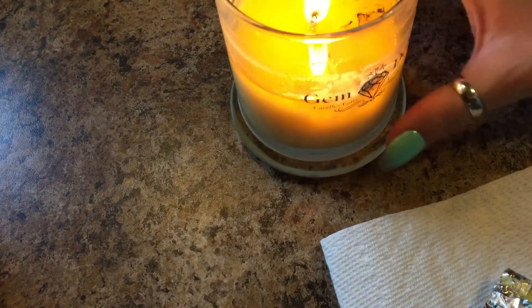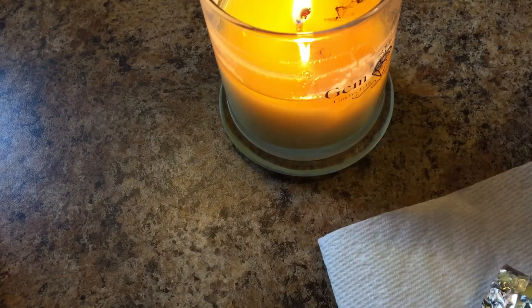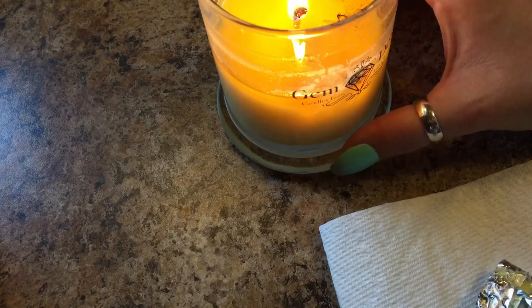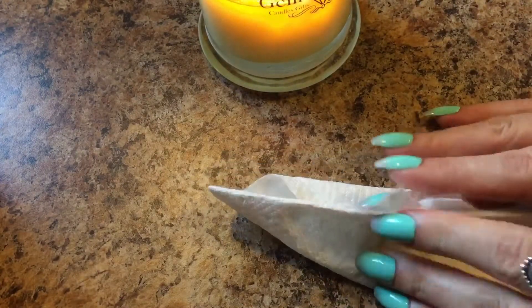Let me get my package out here. I don't want to blow it out yet — and y'all, forgive me, I can't remember names, but someone told me about a wick dipper. It's basically a little metal stick and you dip your wick down in the wax and pull it back out so you don't get all that smoke. I bought one, so I'm gonna try it a little later.